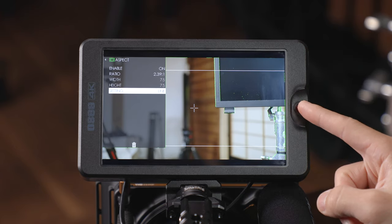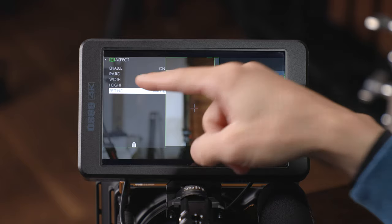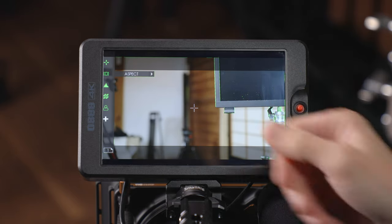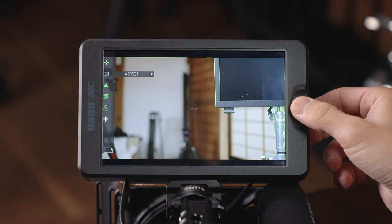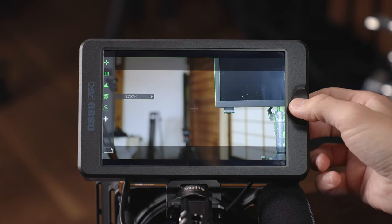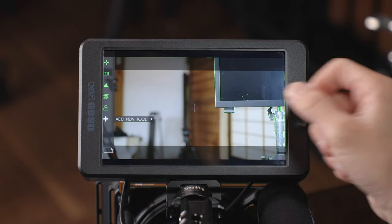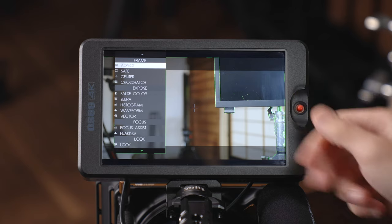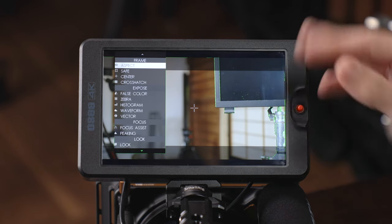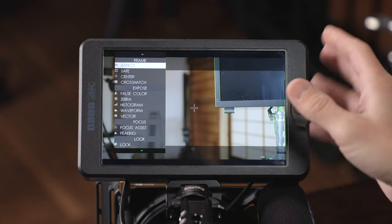From here if you push left it will switch that parameter, so to back out of this sub-menu you'll want to click again. Keep in mind you can just push to turn these on and off very quickly. Down at the bottom you have the plus sign — that's going to add a new tool. Click it and it will bring up all the different tools built into this monitor so you can choose any of them to add to your custom function menu on this page.